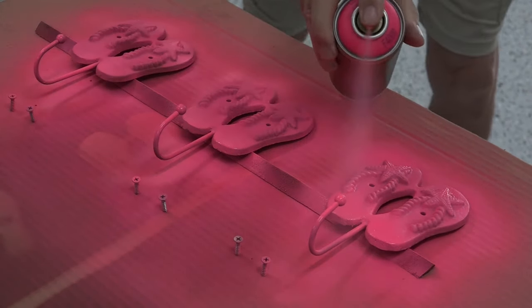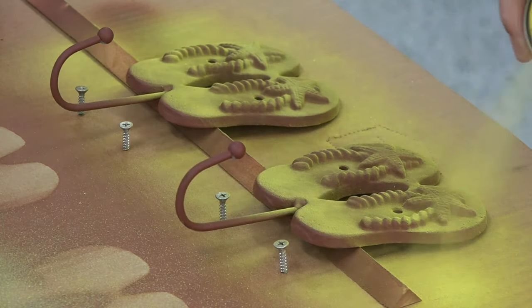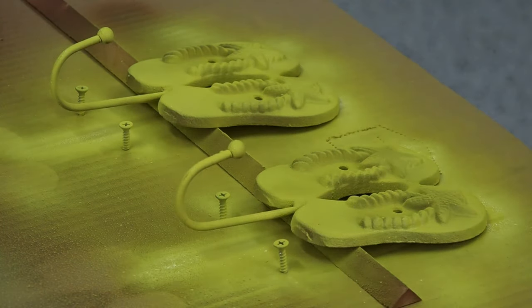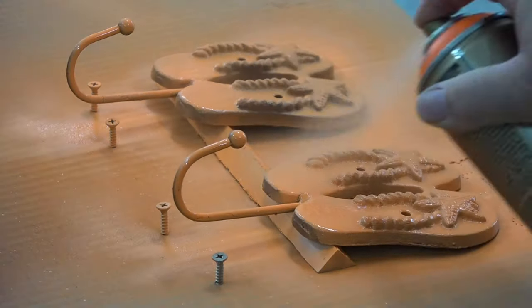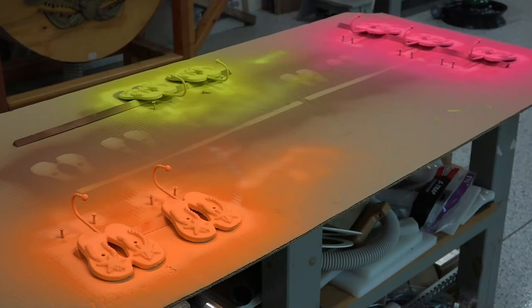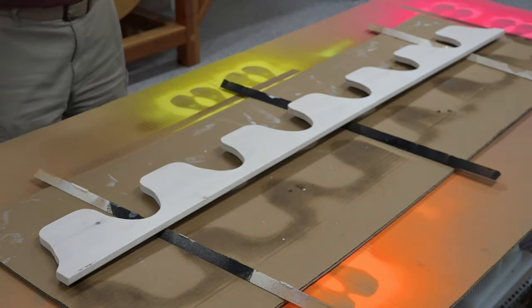That is a pastel-y color. There's yellow and there's orange — and there you have a second coat on all of the flip-flop hanging hooks. They look fantastic. Now finishing with Helmsman spar urethane satin finish.